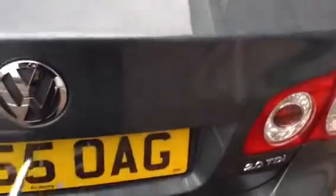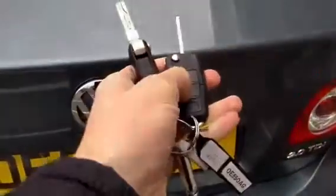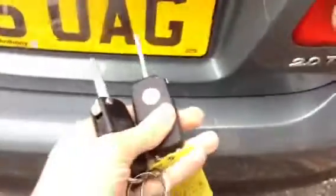Do be aware that the boot doesn't open off the key fob. I've tried it quite a few times — it doesn't seem to unlock by hand either, so you do have to actually insert the key to unlock the boot. So do be aware that the boot unlock doesn't actually work and you have to unlock it with the key.